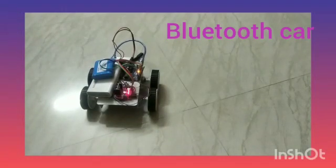Hello everyone, I am Ragnandan and today I will be presenting my Bluetooth robotics car. These are the controls and now I am going to operate it.